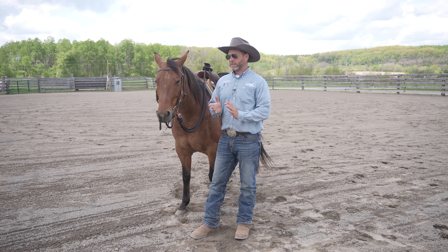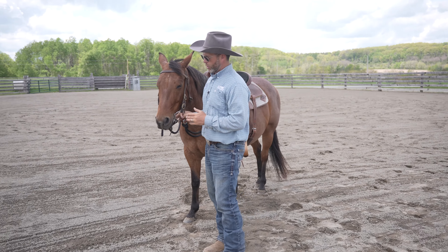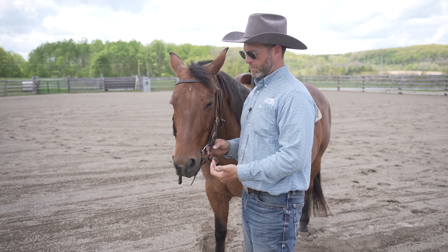Hi, I'm Luke Reinbold. I want to talk today about bit fit — and what I mean by that is how tight do we have that bit set up?